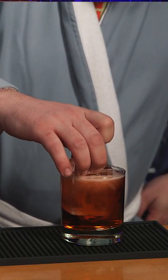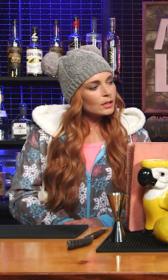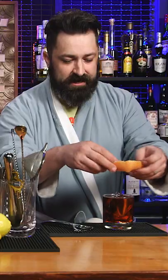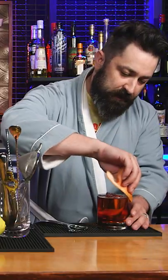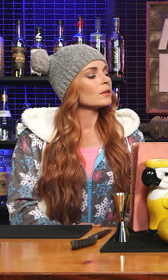And we have to cool this baby off. Last thing, we are going to take a grapefruit and peel the outsides as close to the cocktail as we can, because we want these juices to sort of get into the cocktail. Take this grapefruit, squeeze, and then rim this drink with all of those delicious grapefruit oils.